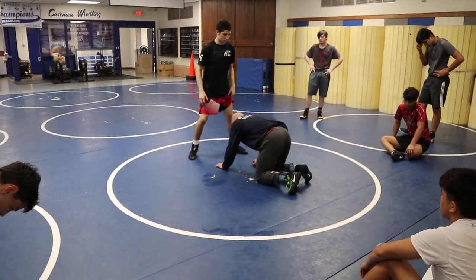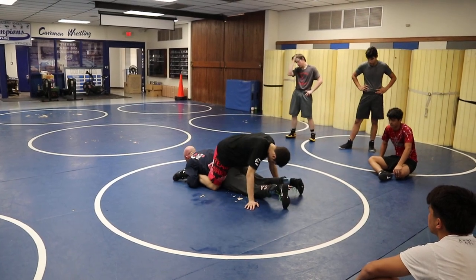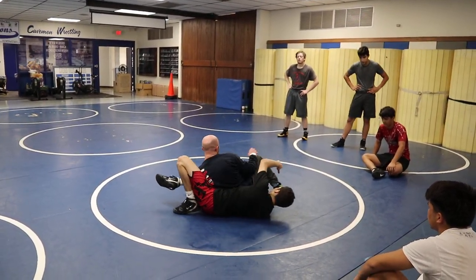I've been pointing the legs, I get to my finish. And again, the main thing we're focusing on is this back hook and driving. Driving, driving, driving, getting above the knee.